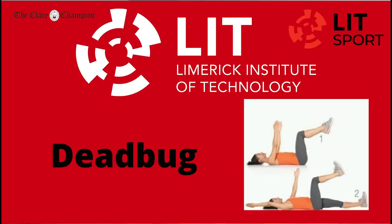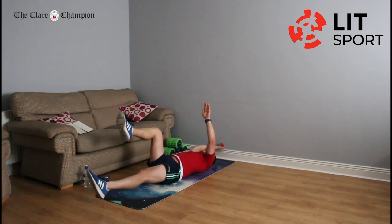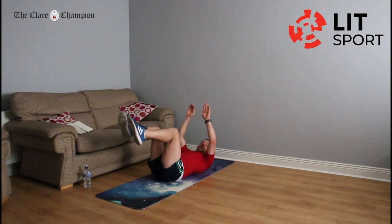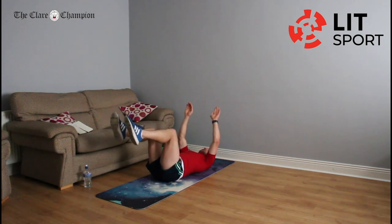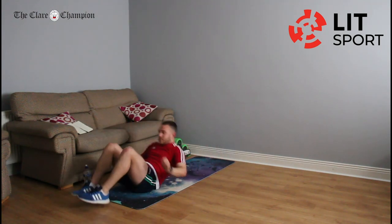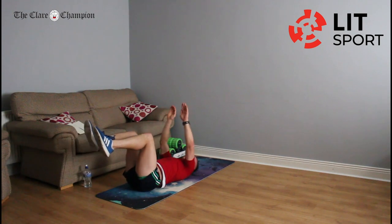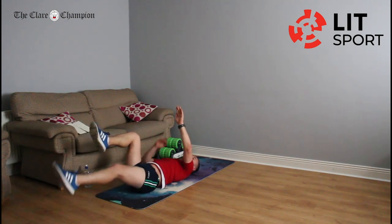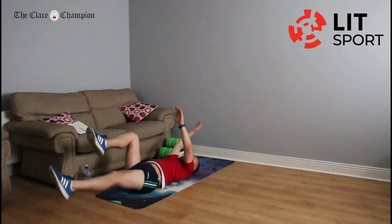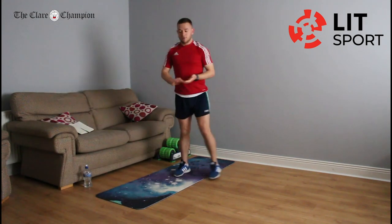Our next exercise is dead bugs. Lie on your back, knees up in the air at 90 degrees, hands up in the air. Left hand and right leg go out together — full stretch out — then right hand and left leg. We're not touching the ground when stretching out. Alternate continuously. You'll feel that in your core — that's where we're supposed to be feeling it. Rest and take a break. That exercise is quite hard but you'll get used to it for the second round.